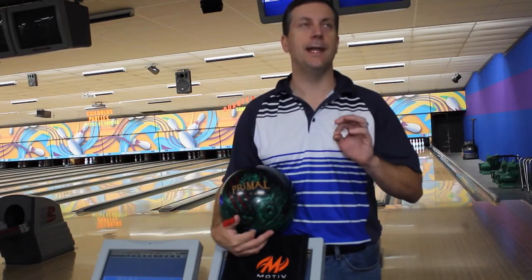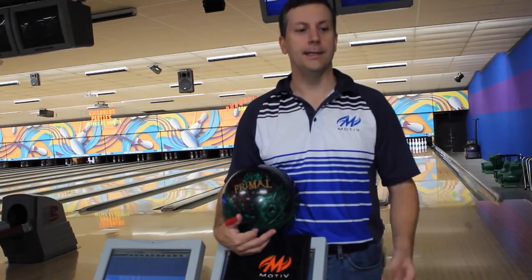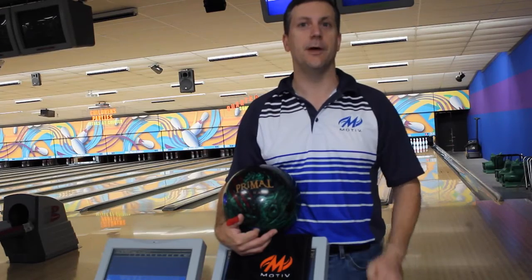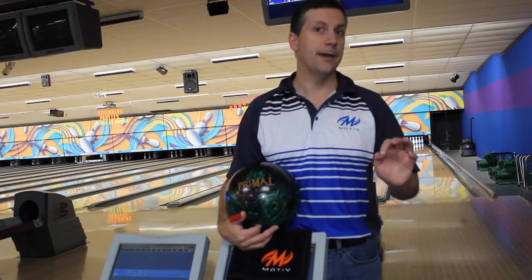For me, I can put any drilling I want on this ball. I can go pin up, I can go pin down, I can make the ball hook a little more, I can have it go a little straighter. It's, for me, an all-around awesome ball. I can use it on sport patterns, and I can use it on my league patterns as well.